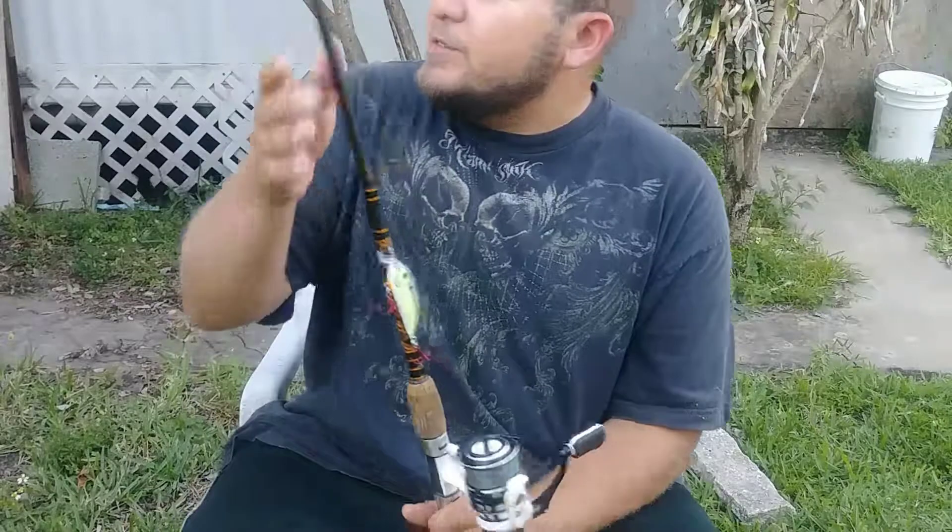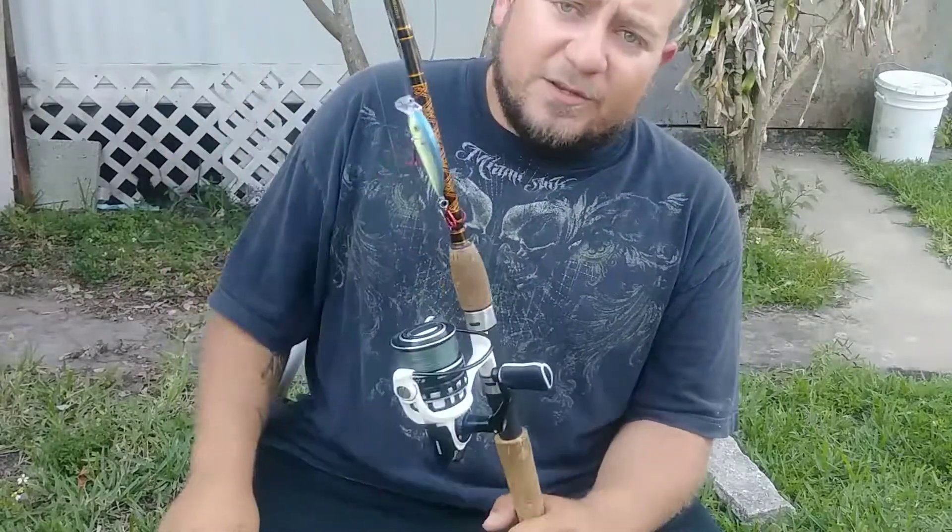Had I been going to pick a reel that I was going to pay full price for, this would definitely be one of those reels — especially for bass fishing.